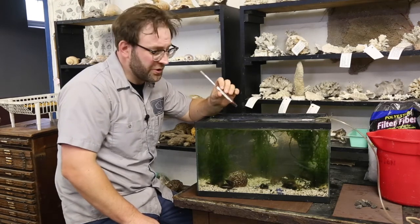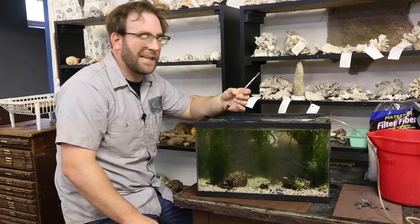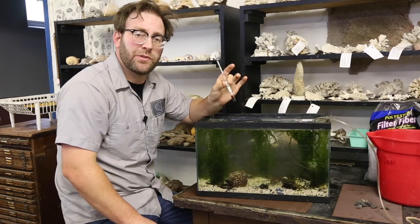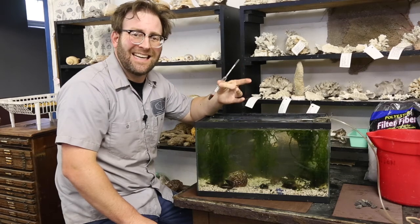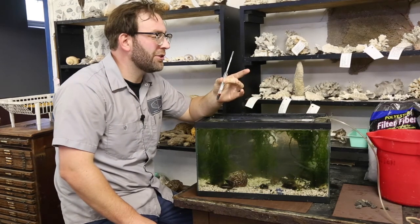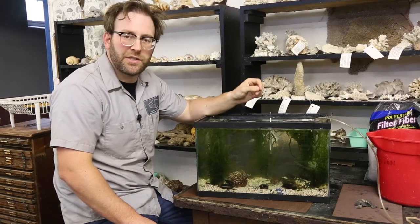Our tank is all set up and the creatures are settling in. Next time we'll talk about how to keep track of some of the water chemistry we need to monitor. Specifically, we need to focus on temperature and the salt content of the water. We'll use a tool called a hydrometer to do that, and I'll teach you about that next time.